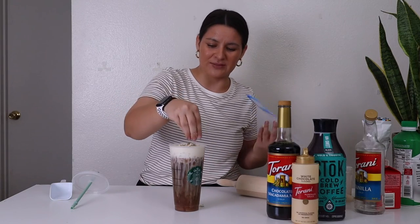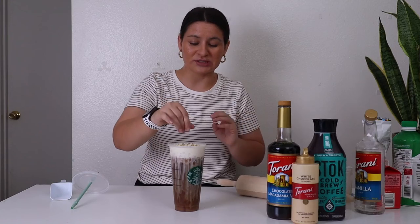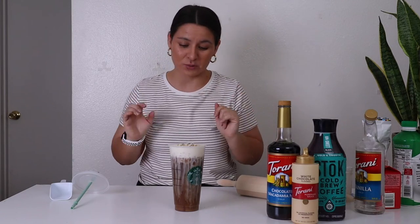The chocolate is matching the chocolate macadamia nut — cool. Get any type of shortbread cookie that you want. And there you go — a white chocolate macadamia cream cold brew Starbucks copycat drink.